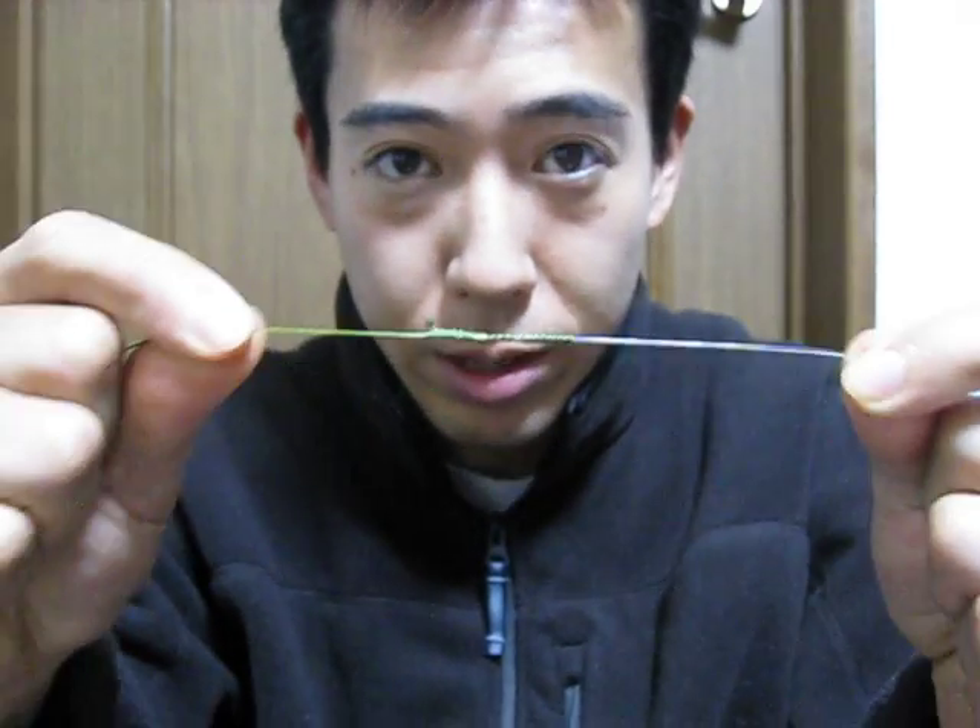Alright, FG knot. I'm going to make this. First, I have a 65lb Suffix braid and an 80lb monofilament leader.